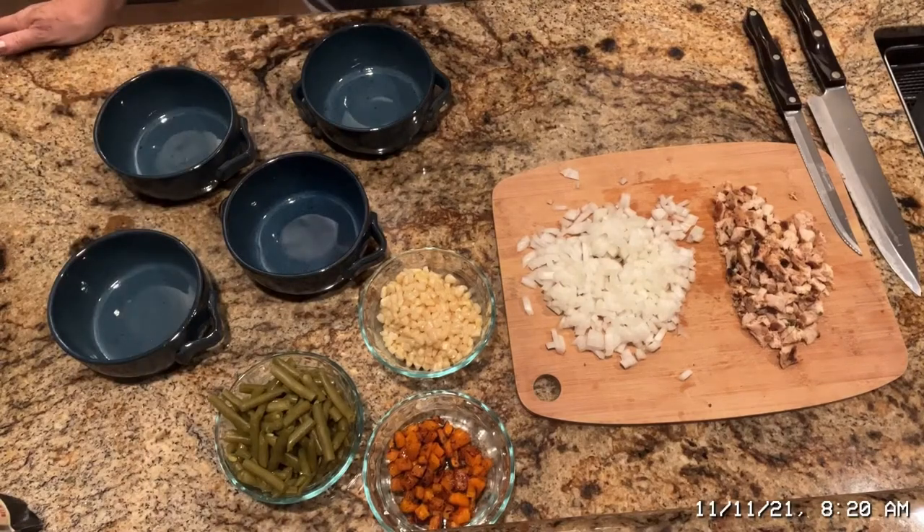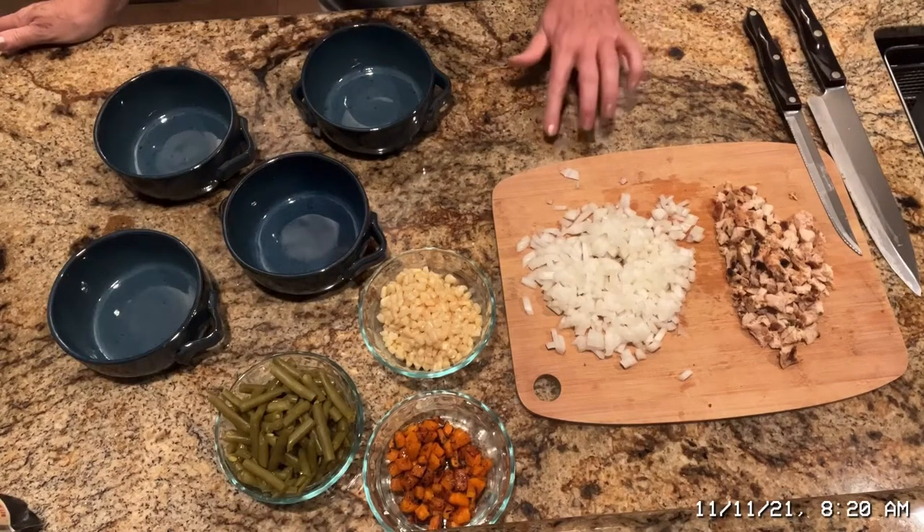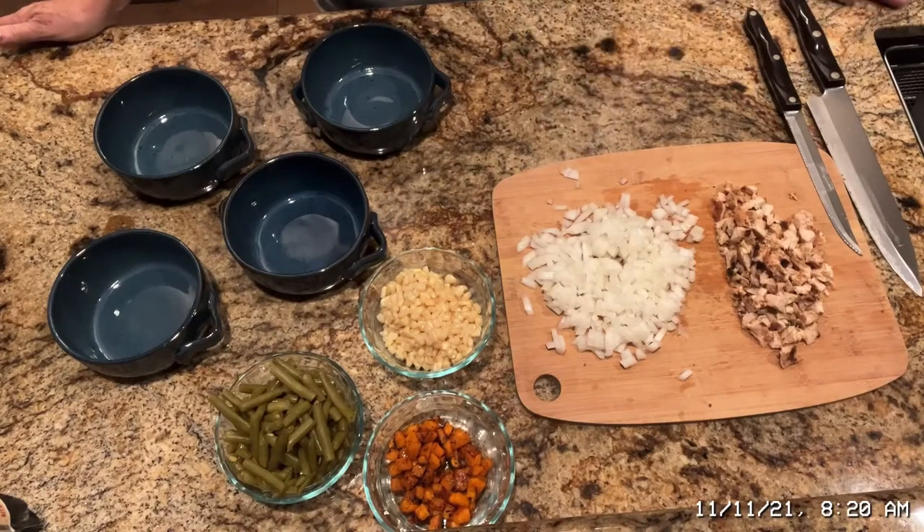Good morning, everyone. I am making chicken pot pies, but I'm making them a little different today because I have a bunch of leftovers I want to use.